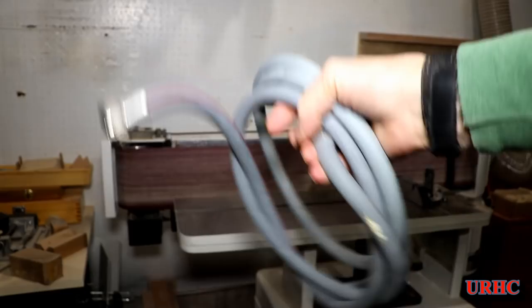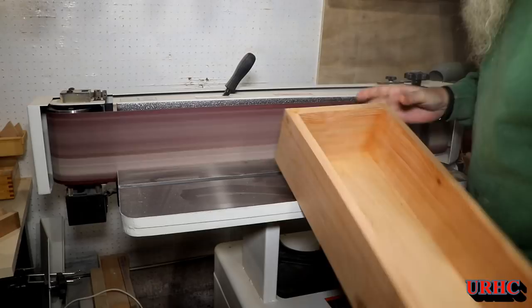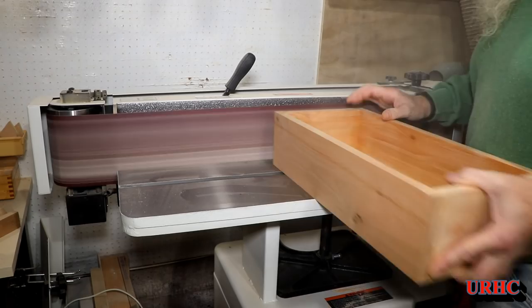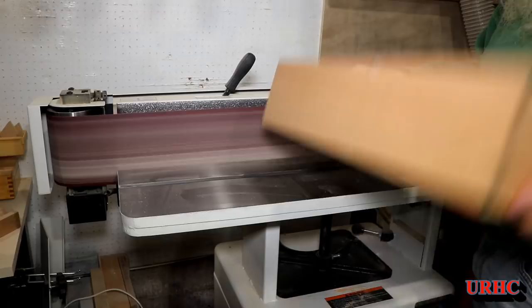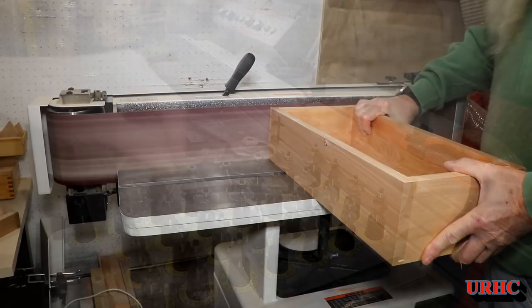Once the glue dried, I used this little Jet belt sander — this thing is just amazing, been zero problems and works great. It lets me go back and clean up big flat surfaces like this and get a perfect square finish on them in seconds. That's one tool I'd really recommend.